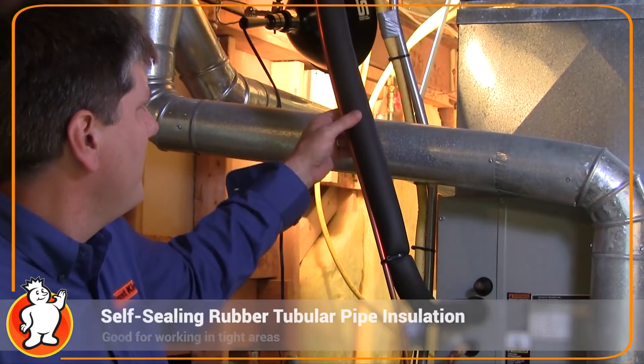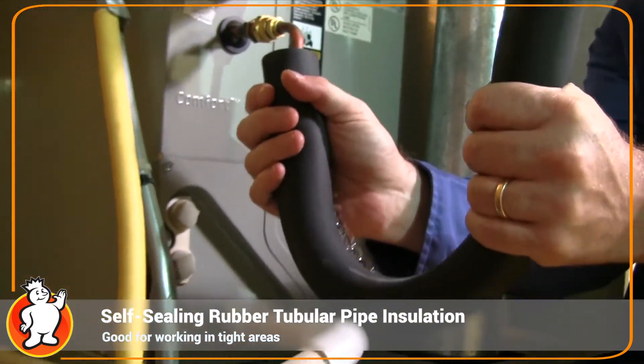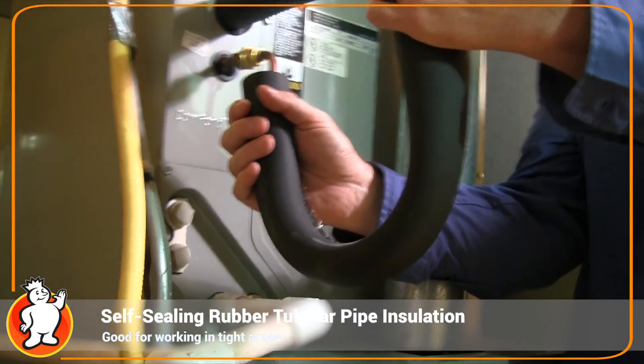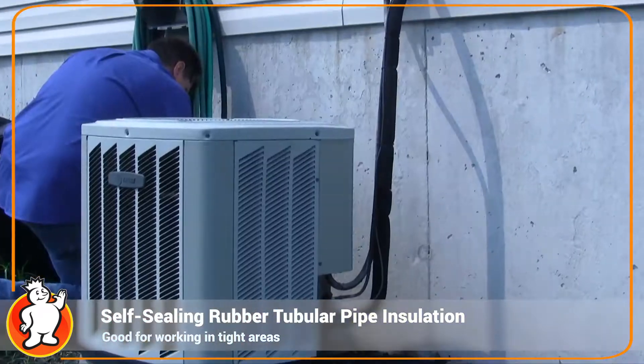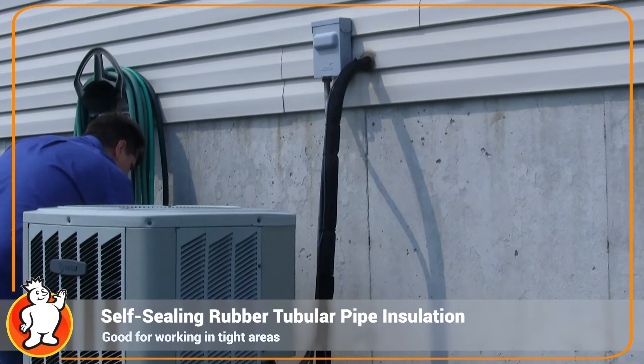There's another pre-slit tubular pipe insulation that's very similar, but this one is rubber. The rubber is used when you have lots of bends — maybe with soft copper — or if you have a refrigerant line coming from your air conditioner.